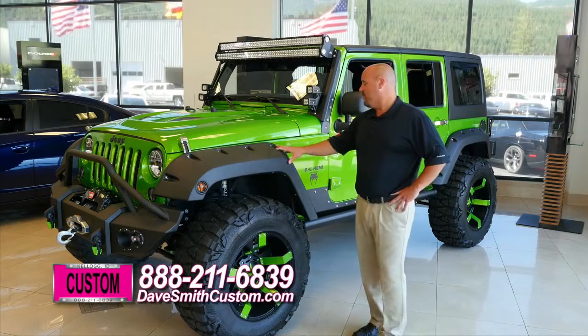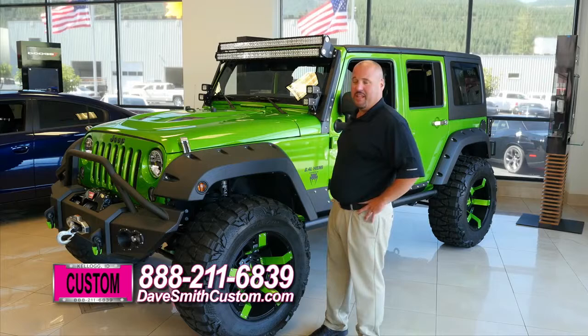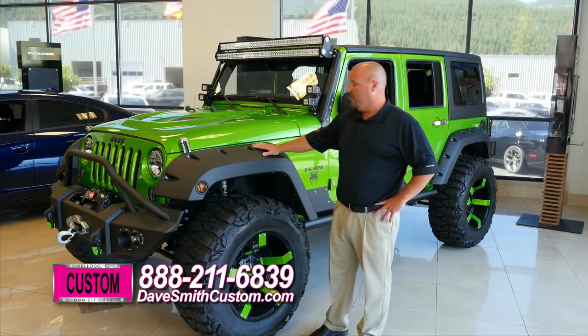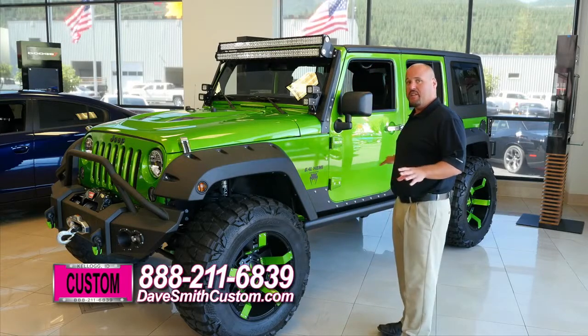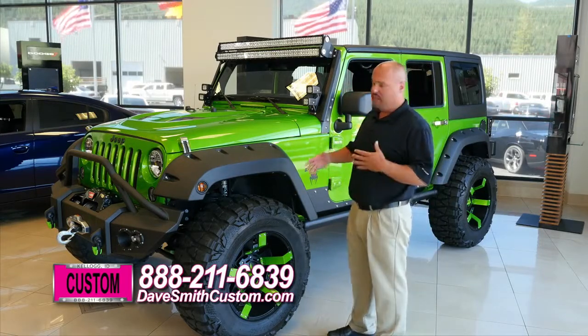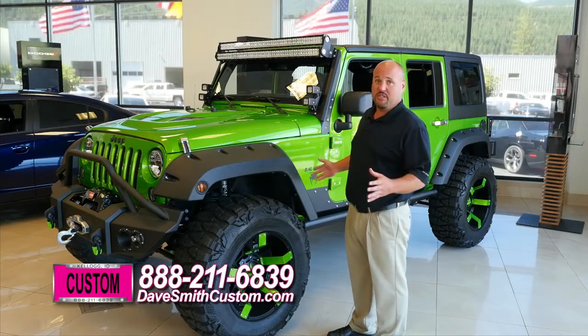This Jeep was our show vehicle for SEMA to demonstrate all the possibilities that we can do in a vehicle here. One thing you'll notice from the beginning is all the turbo liner on this. Turbo liner is our own exclusive bed liner coating, and we use this Jeep to demonstrate all the possibilities that you can use this coating for.